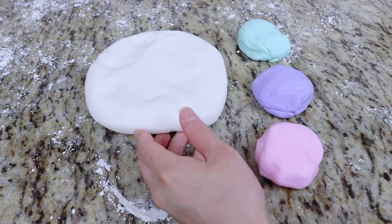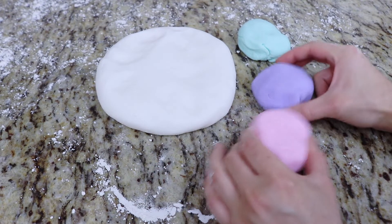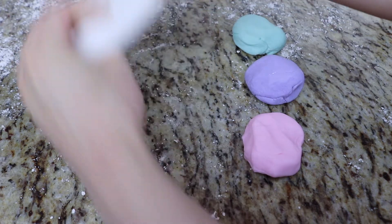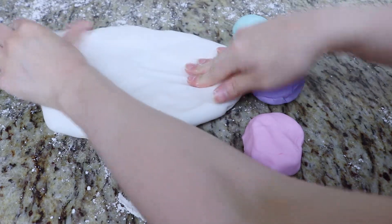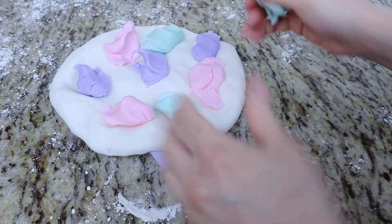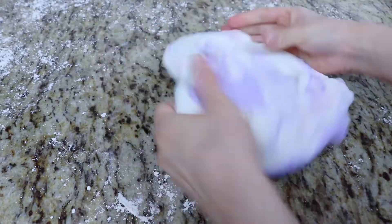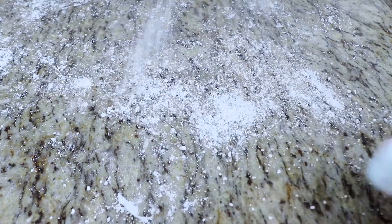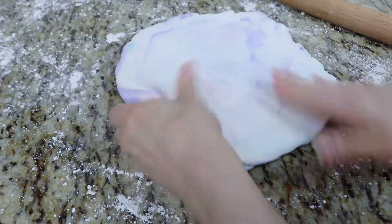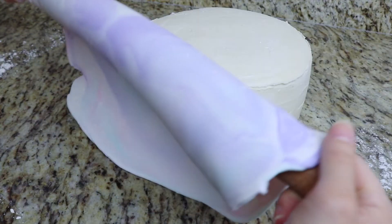For my 8-inch cake, I want to cover this in a pastel marbleized fondant. So what I have here is some white fondant, a pastel teal color fondant, a pastel purple, and a pastel pink. I'm just going to add chunks of all of these colors into my white fondant and knead this just a few times until I get a nice marble effect. Once I get the marble effect that I want, I'm going to roll this out with my rolling pin and cover my 8-inch cake — the bigger cake tier — with this marble fondant.